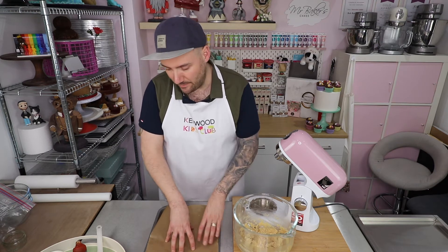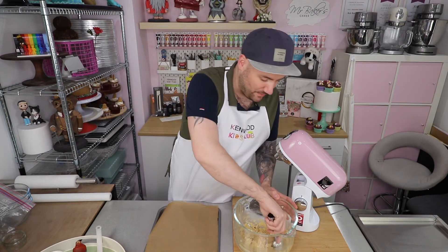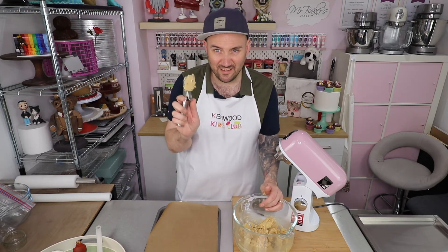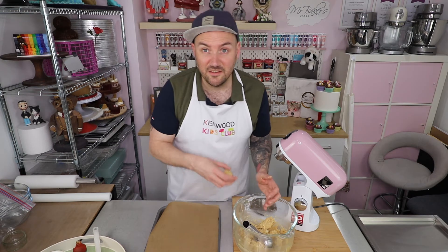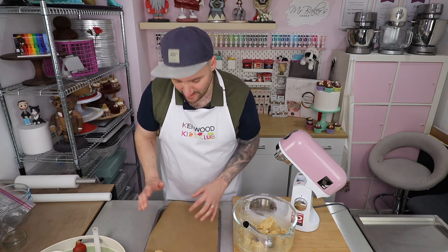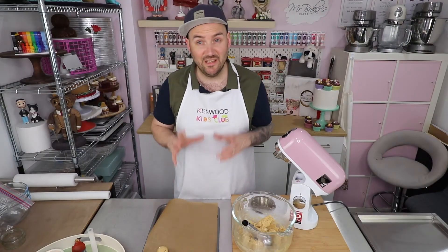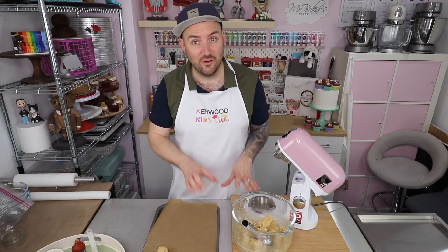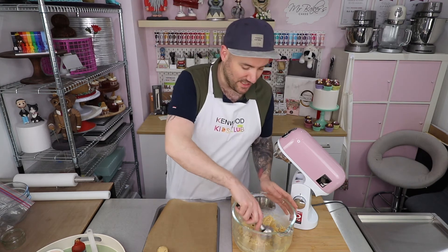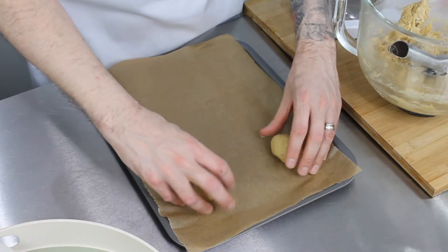Take two large baking sheets and line them with some greaseproof or baking paper - you want something that your cookie dough isn't going to stick to. I like to use an ice cream scoop to help portion out my cookie dough. I'm going to take one decent sized scoop and use that to portion out my cookies. This bit does get quite messy but that's half the fun of baking. I'm putting six on each tray and leaving lots of room between them because the cookies are going to spread quite big in the oven, in all directions.